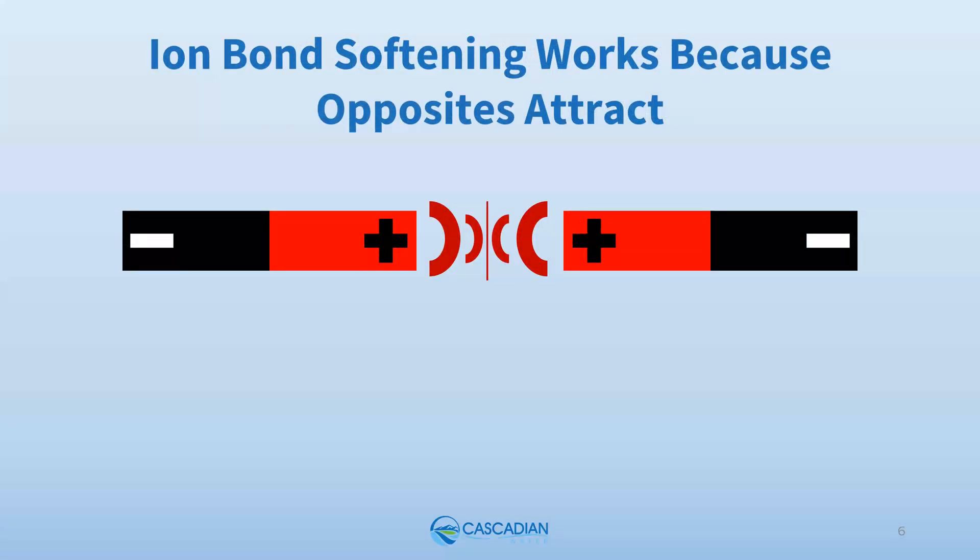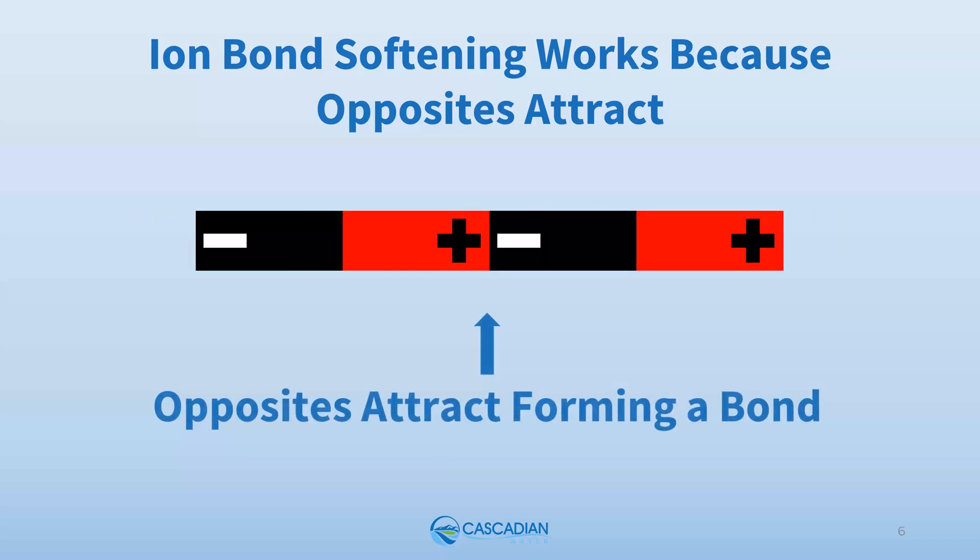To help us understand how Polyhalt works, let's think about something we're all familiar with — the good old magnet. We all know that if we try to put the ends of two magnets with the same charge together, they won't stick — they won't bond. Flip one magnet and the oppositely charged ends will easily stick, or form a bond.